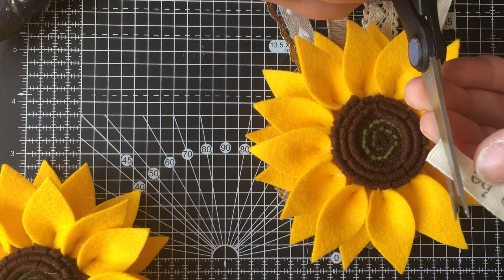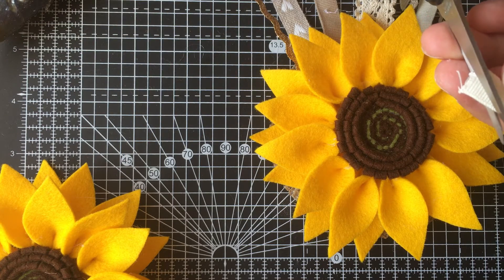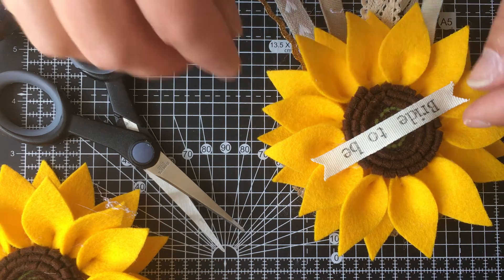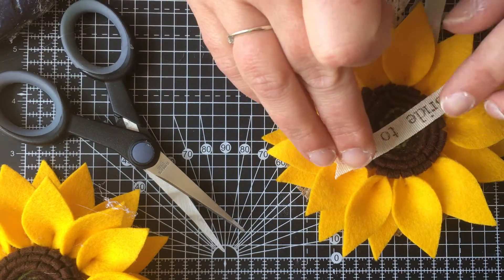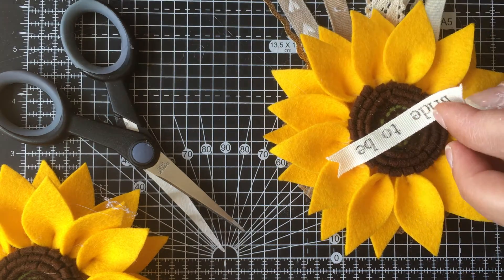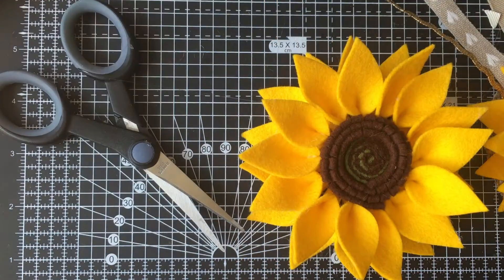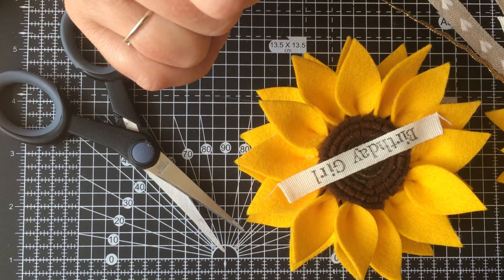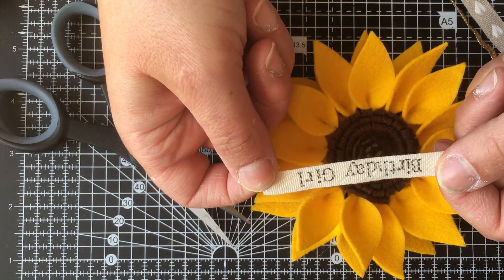I'm just going to trim the ends so they're as I want them, then choose where I want it to lay and pop it on. This one is a bride-to-be. I've got a birthday girl coming up in a moment - these can be customised. Birthday girl is probably the longest we're going to be able to fit on the centre. Anything much longer than that and you're going to end up running quite a long way onto the petal or even over the petal. There's birthday girl. I should just say that all of these labels are done by Mr T&T because he does a much better and neater job than me.